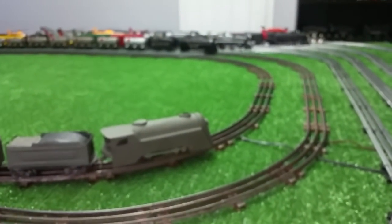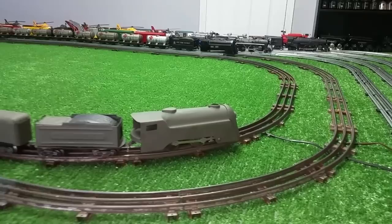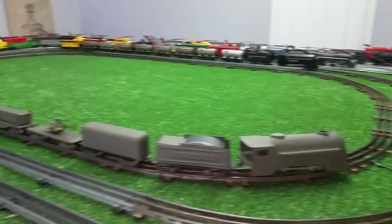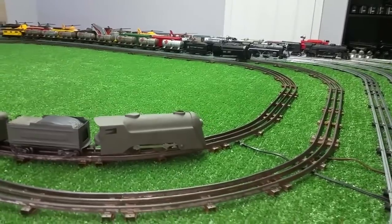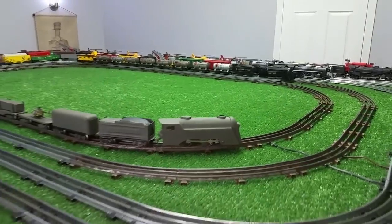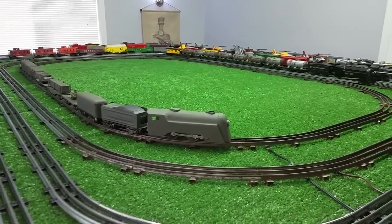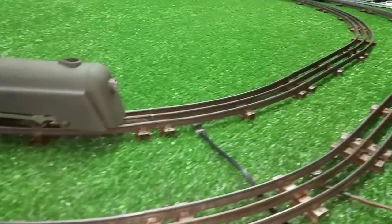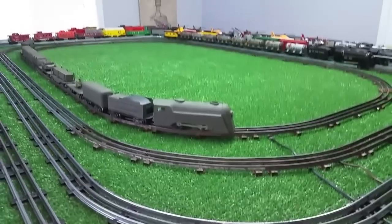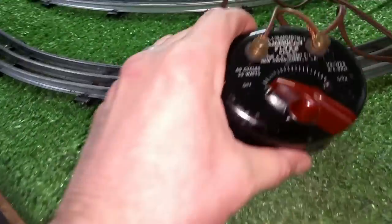This is also a perfect testament of how well you can de-rust this old track. This thing ran really well on a 25-watt transformer, and this track was just eaten alive with rust. I did a whole series of videos on de-rusting this track. I got that entire layout — that entire track — for $6, and I think it cost $8 to ship it, which I thought was a very good deal. Although it isn't pretty, once it's de-rusted in vinegar, it runs absolutely perfectly — it runs like new track. That Commodore Vanderbilt is pulling 10 cars with a 25-watt transformer. It speaks for itself.